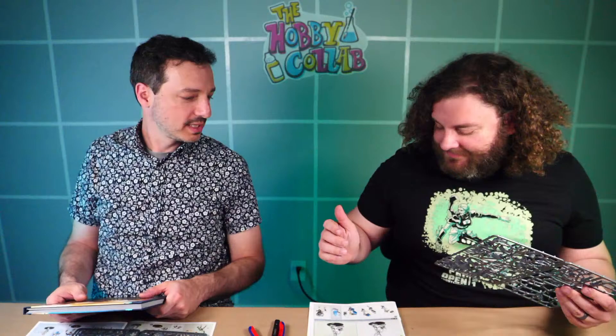Welcome to the Hobby Collab. I'm Brett and I'm joined today by Zach. We're building Kroot from the new Tau codex - we've got our box and some unassembled sprues here. I'm going to be building Carnivores and Zach is being tasked with building the new Rampager, which are the juvenile Krootox - more aggressive than their elderly brethren, same base size but looking a little less bulky, hyped up on Kroot hormones.